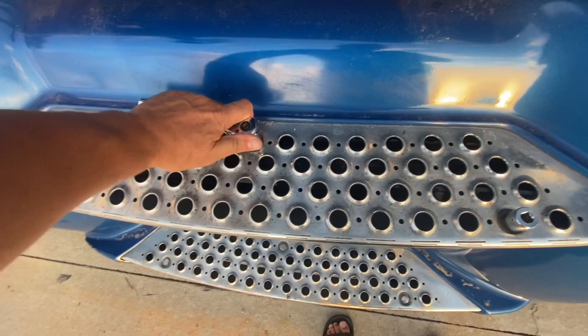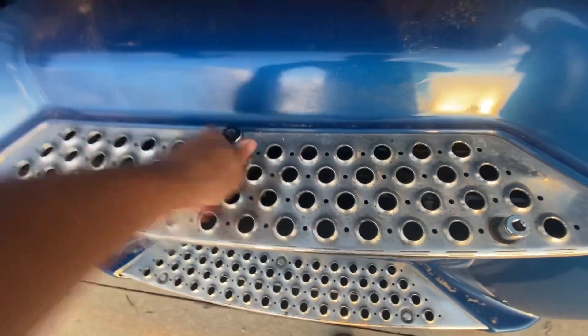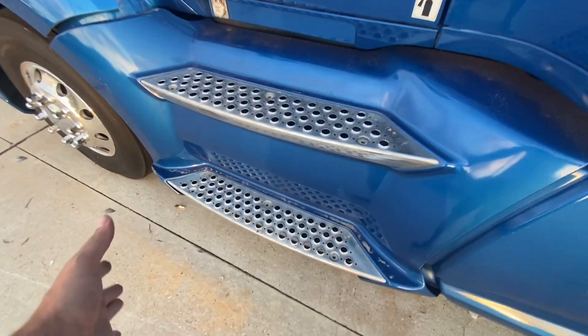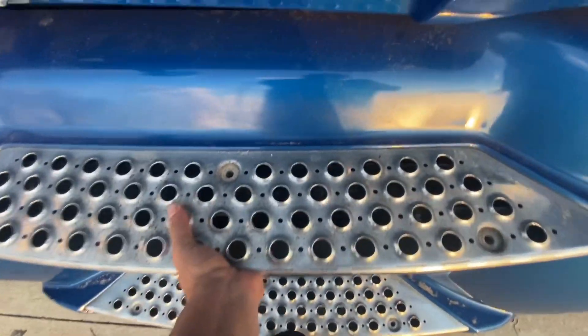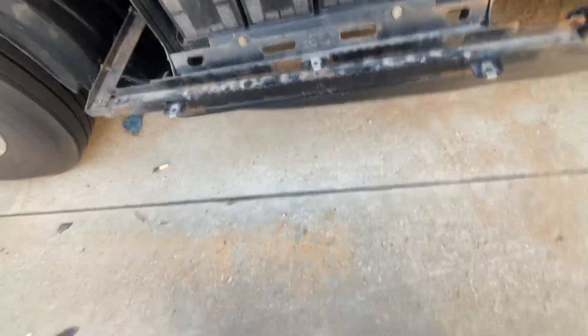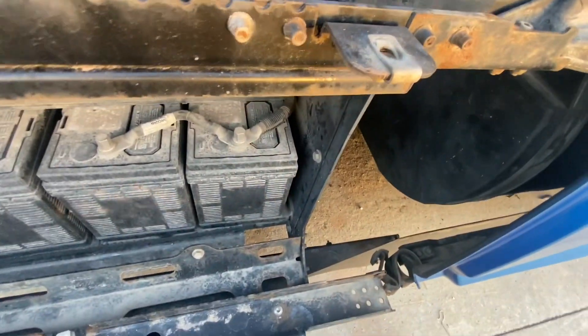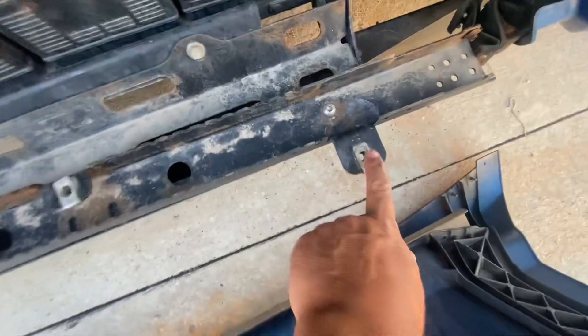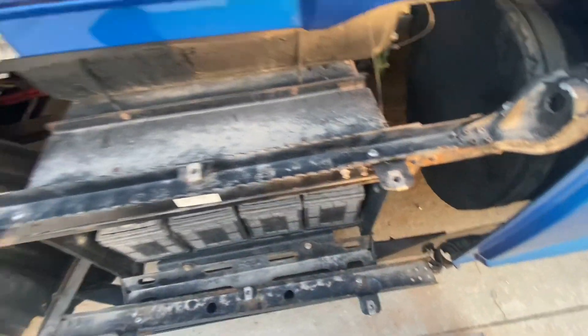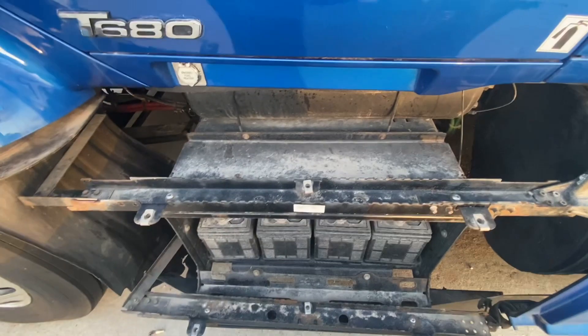And you take all the bolts out — take all those six bolts out. Practically you just have to lift the cover, and you have access to your batteries. Those six screws go here, here, here, here, here, here. So this is the video about the batteries.